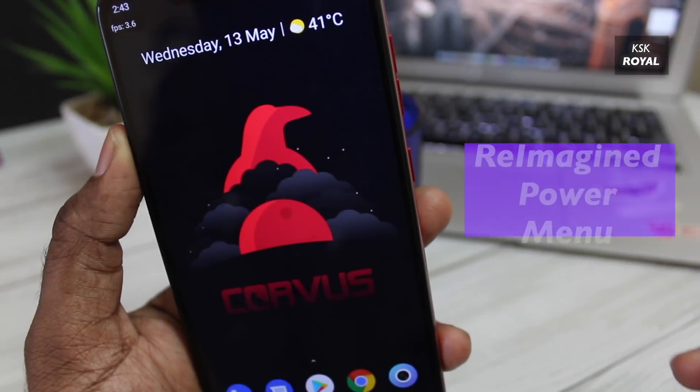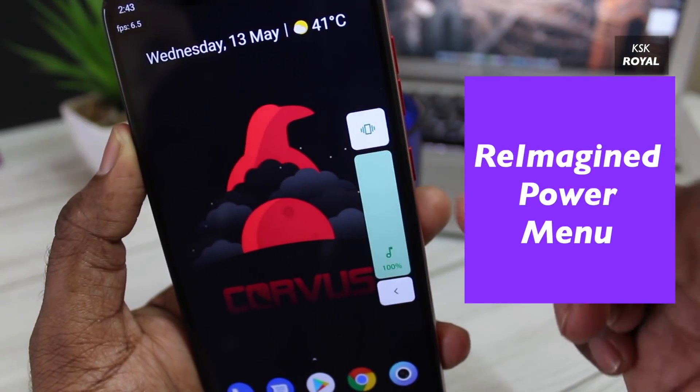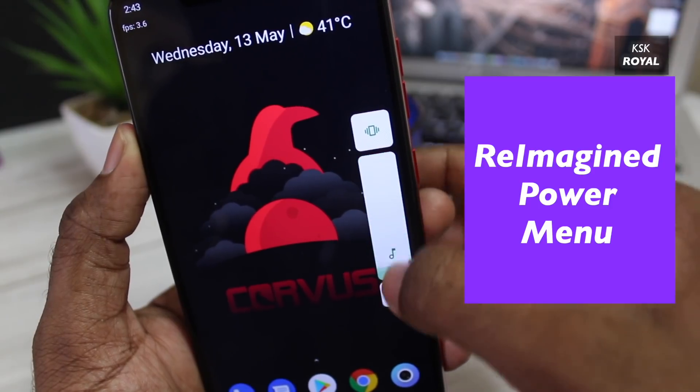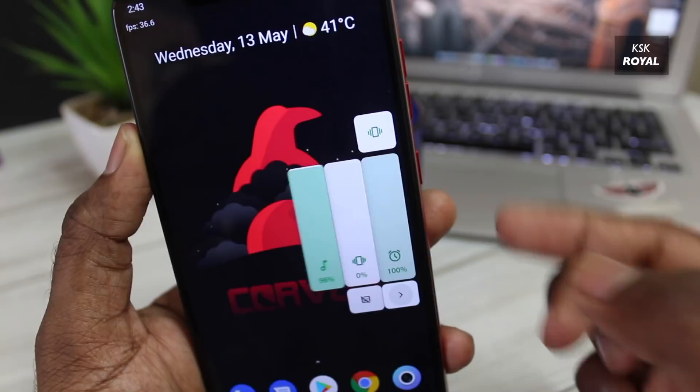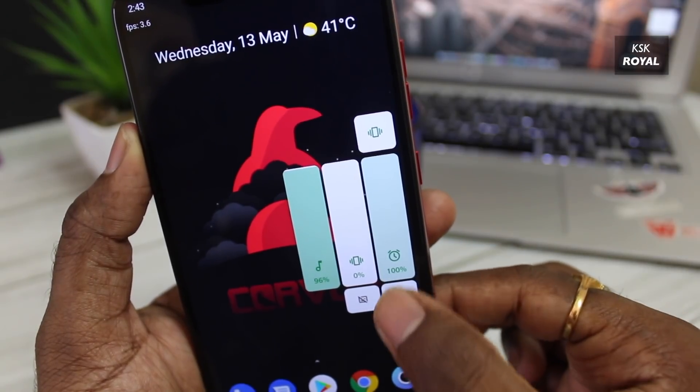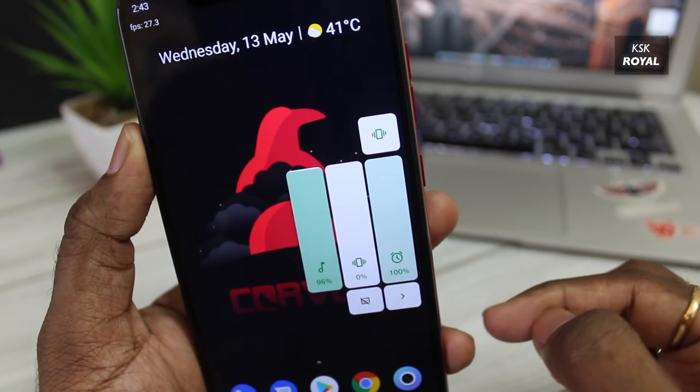When it comes to the power menu, the developers of Carvus have changed the look of the menu — it looks pretty much like MIUI 11. Check out the expanding animation of the volume panel that lets you quickly control the system volume.